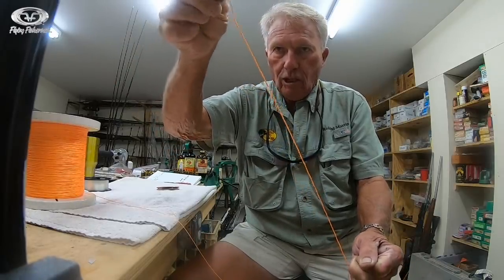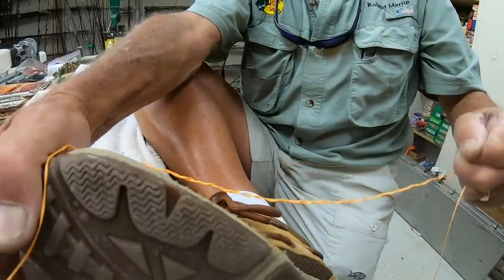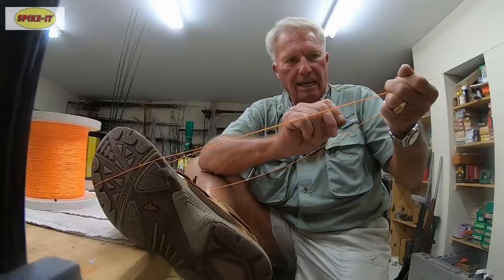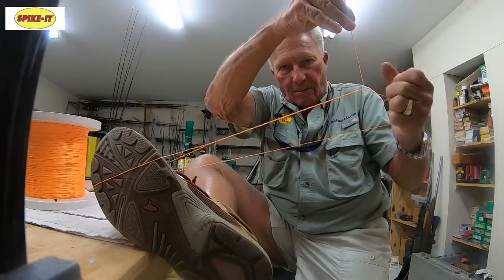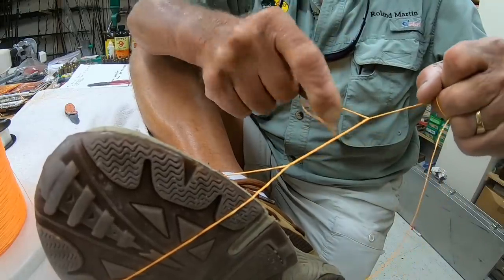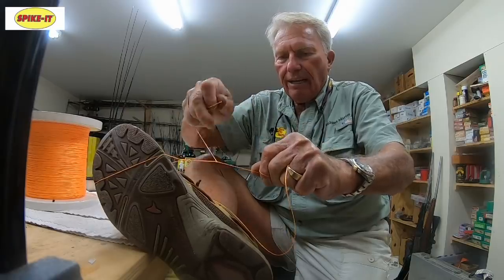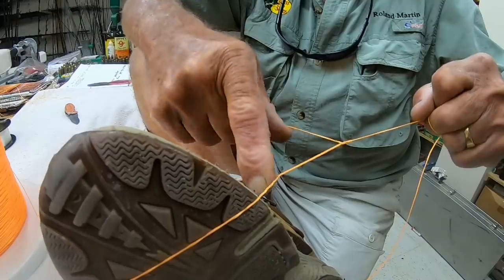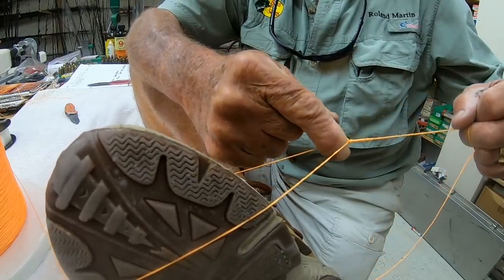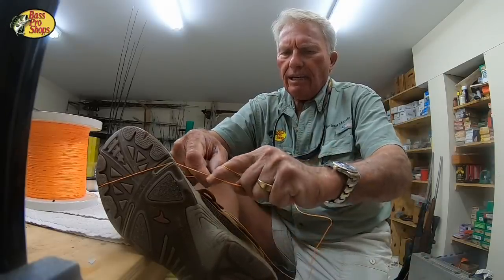Now I'm going to take that loop that I have right here and put it over my foot. Just put my shoe up here and I put that loop over my shoe like this. Now I take this tag end that we have right here and I pull it down tight — pull it down tight until it's a nice tight knot. I take my finger, put it in the loop, go forward, and watch what happens. I let the thing roll back over the line — it rolled right back over it. And now that's a tight knot.